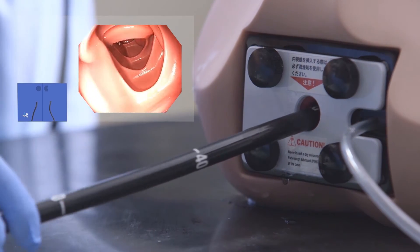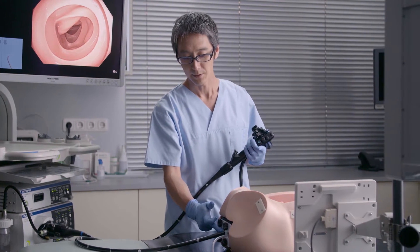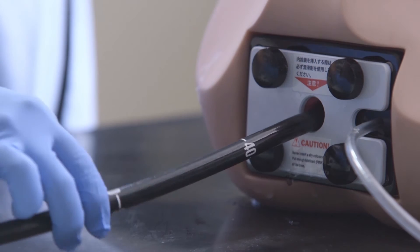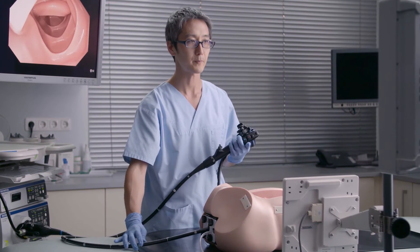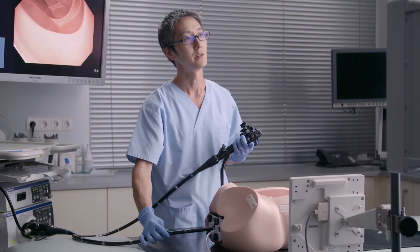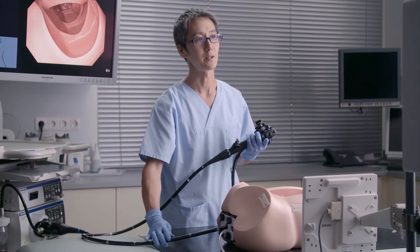The sigmoid-descending junction is usually at 30 to 40 centimeters, so you should always look at the length of how far you have the instrument inside the colon. Sometimes, water collection in the descending colon can also be a landmark to confirm that you are in the descending colon.